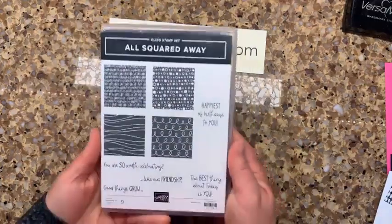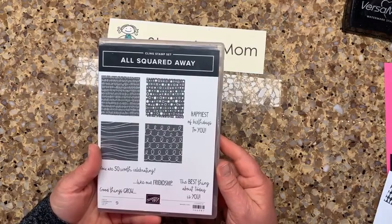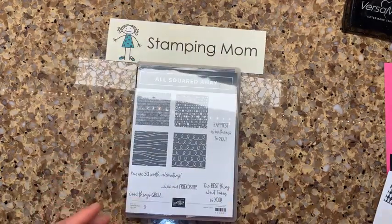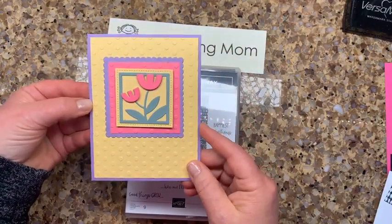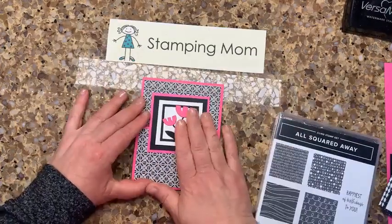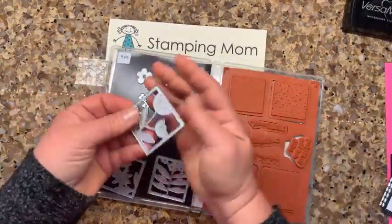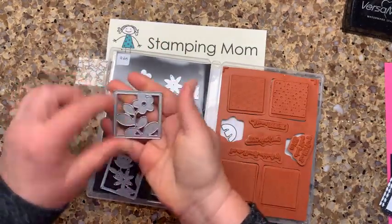I use this All Squared Away set. This is actually becoming one of my favorite sets, which is funny because I didn't even look at it really when the annual catalog came out. I made this last week — super fun with the polka dots and the tulips — and then today I made this one. I let Steve pick out some different colors, so you'll have to let us know which you like better.